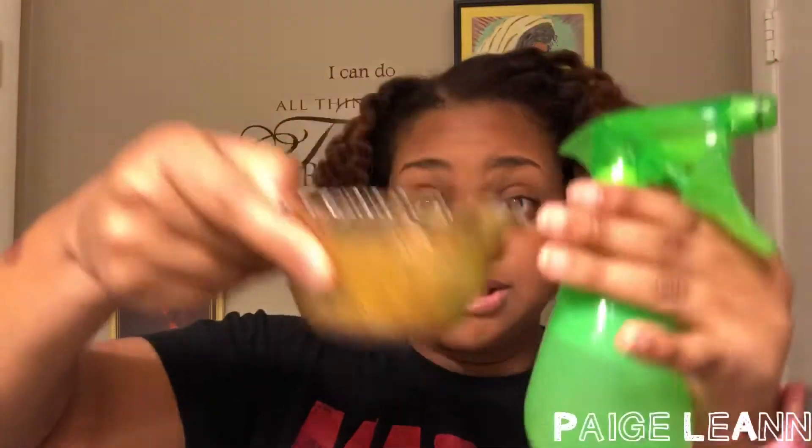So that was me just showing y'all this DIY deep conditioner that you can use for your hair. It has a lot of great benefits. The spray bottle is completely optional. What I have in here is aloe vera water — you can pour about half of it and dump it into the mixture and just spritz that all over your hair.